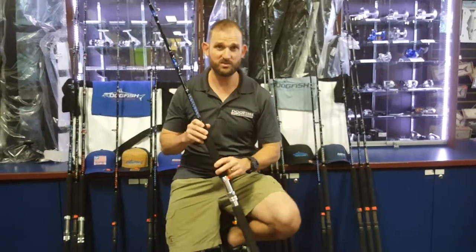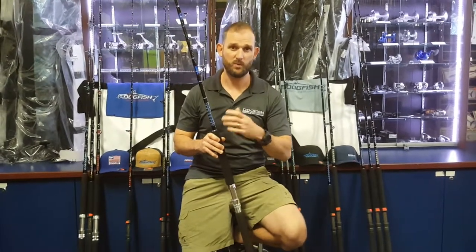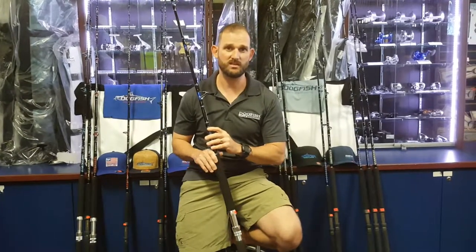I hope this kind of answered some of the questions about the components and how we build this rod. You can customize this if you want — just give us a shout and we can go ahead and do that. We keep these in stock in blue and silver or black and gold on our website as well.